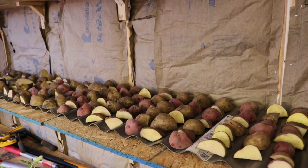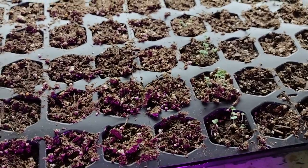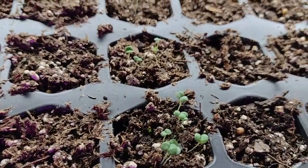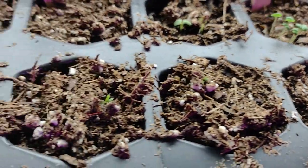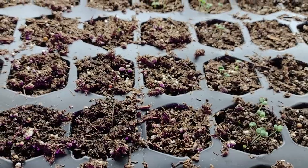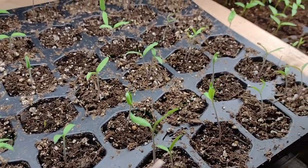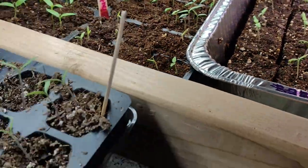Now on to the next project. I wanted to give you an update on the seeds that we started together last week. Look at these little sweet marjoram plants. There's also a little tiny rosemary there, and I see another one poking up. What I'm really excited about though is these tomatoes — they're doing so well. And then the travelers that we started, how did those things look?